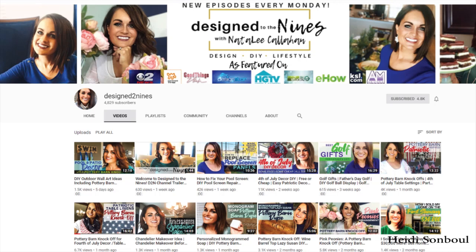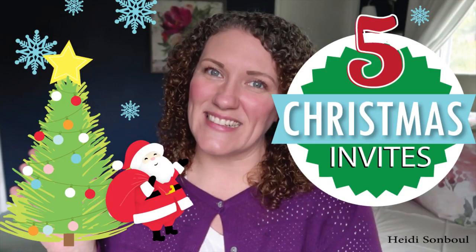Hey homegirls, welcome to my channel. Today I am participating in a collab with my friend Natalie from Design to the Nines. We have put together a playlist and there will be people playing along for our Christmas ornament challenge. All through the month of November I am partnering up with friends to give you double, triple, or even more Christmas ideas. Let's go ahead and get started.